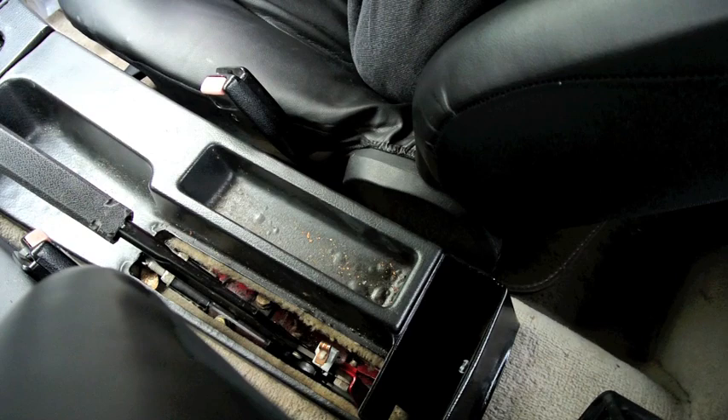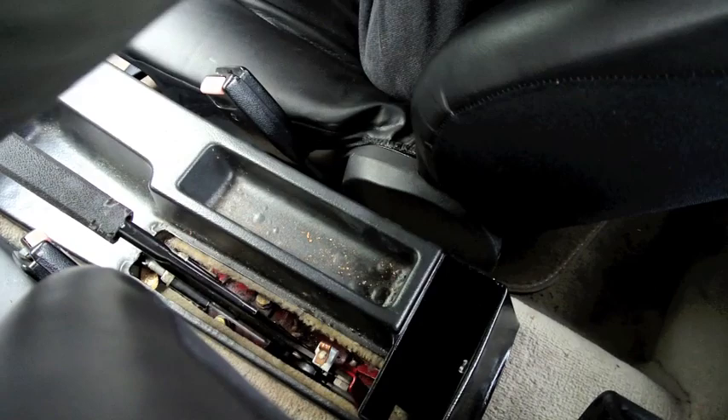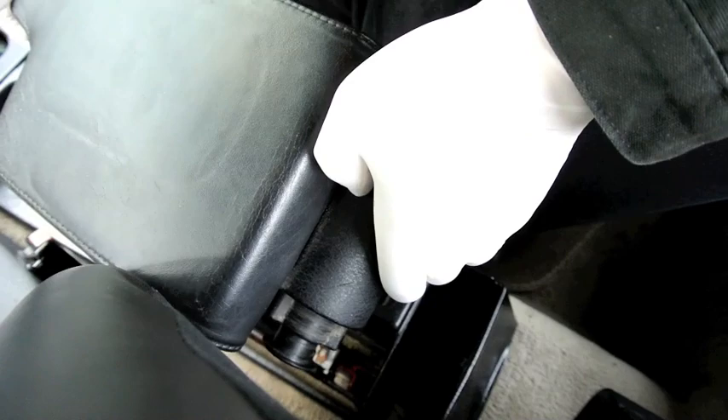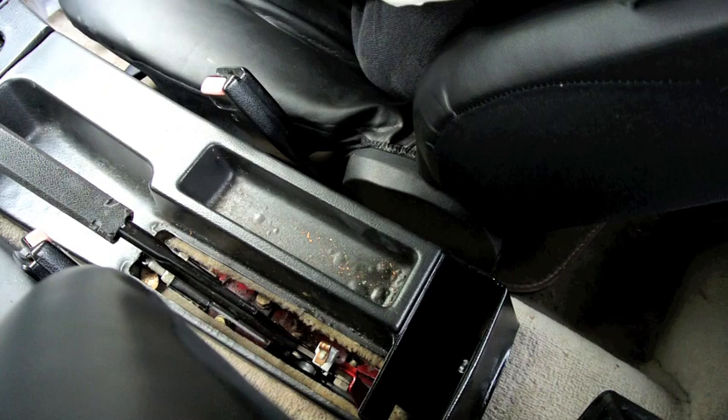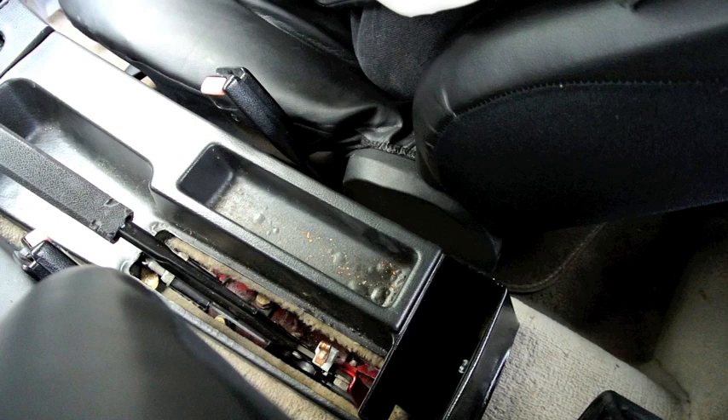This is my BMW 1987 325 and I always wanted to have an armrest but I never liked those aftermarket armrests. I purchased a used armrest from the E36 and I always wanted to install it but I was afraid to drill holes in the drive shaft hump because you just don't know what's underneath. Now I have to replace the flex disc, my drive shaft had to come out, so I decided to go ahead with the armrest.